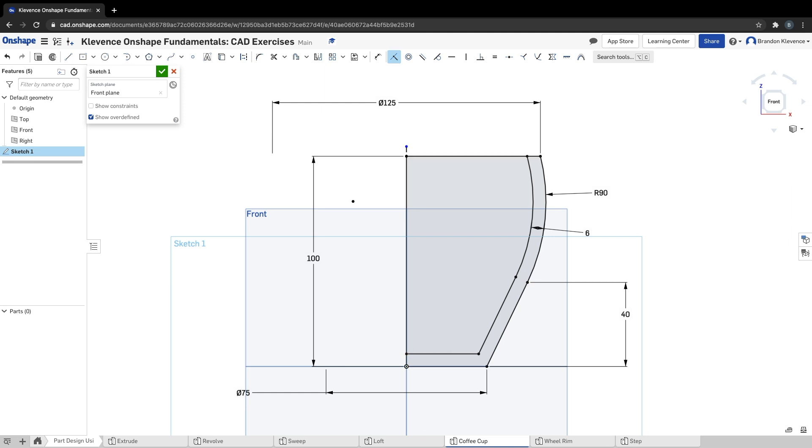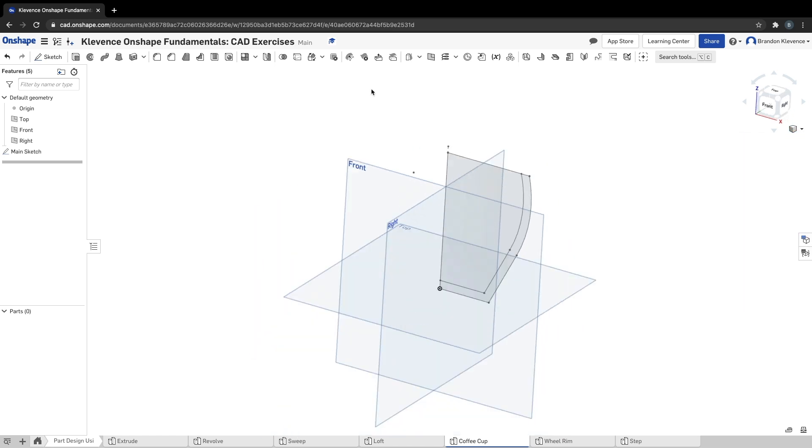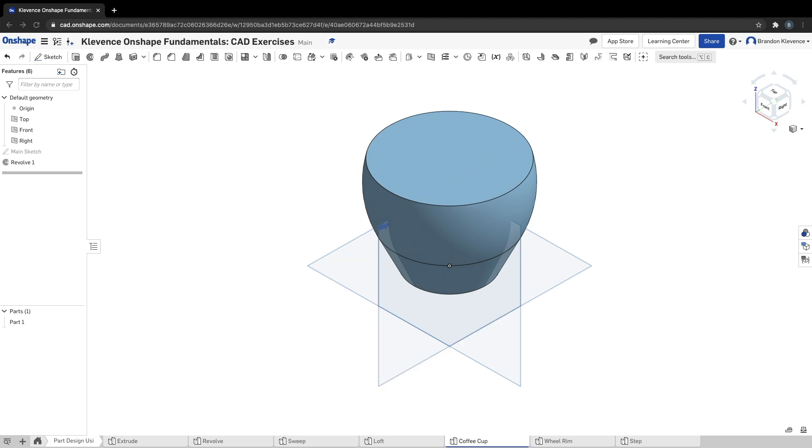That's step four — we made a 6 millimeter offset on the inside and made the points coincident to the lines on either side. We can hop up and rename this sketch 'main sketch' and close it — that's step five. Step six: in isometric view we revolve our main sketch around our axis, which is our construction line, and we have the start of our coffee cup. Down in parts, I'll rename it 'coffee cup.' That's step seven.